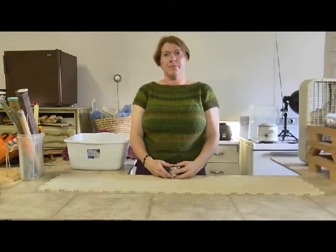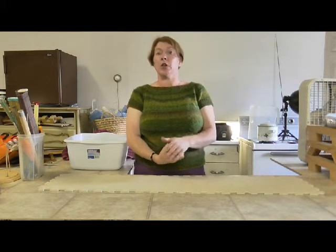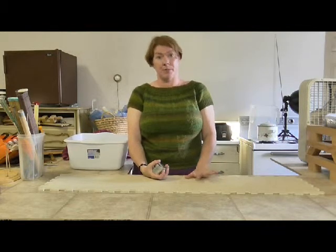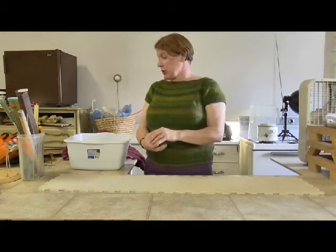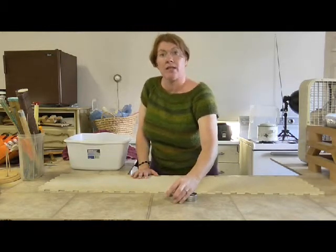Welcome to Fantastic Fiber Friday. Today we're going to do part two of the blocking series. In our last video I showed you how to block using an iron and steam. In this video I'm going to show you how to block using wet blocking, where you wet something down.